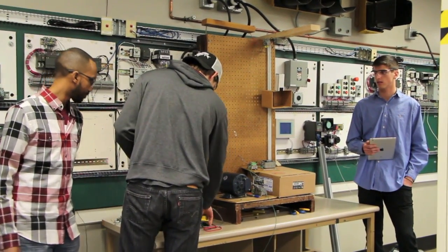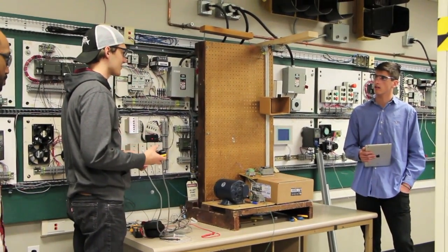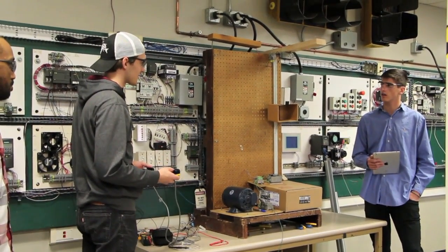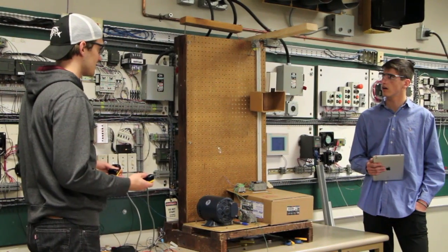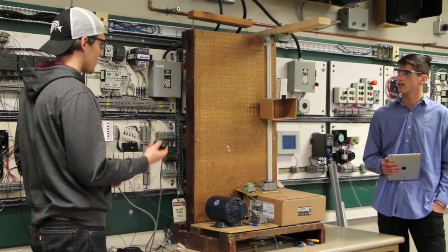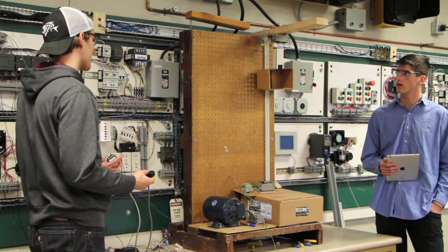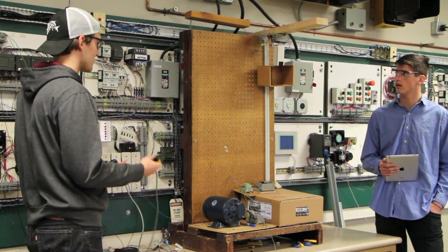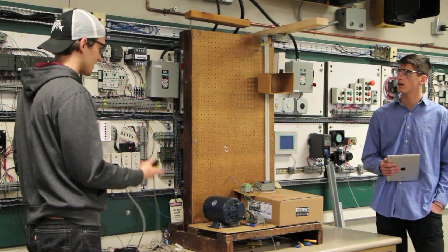We have two finger switches: one controls the motor and one controls the direction. This one controls the motor — it'll go up, and you can hold both to go down. If you go all the way up and it hits the limit switch, the buzzer will sound and it'll reverse the direction. If we go to the bottom, it'll hit that limit switch as well.